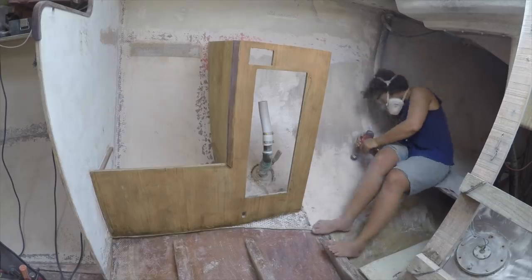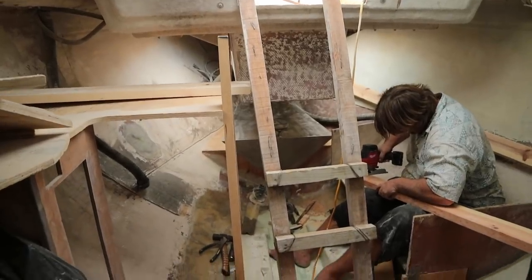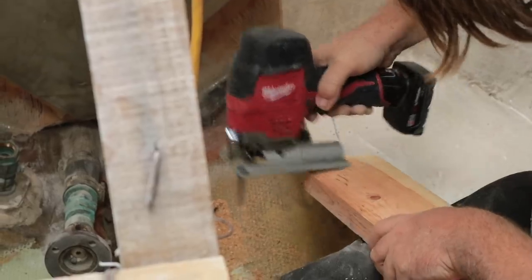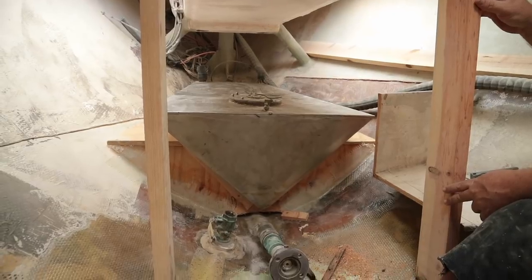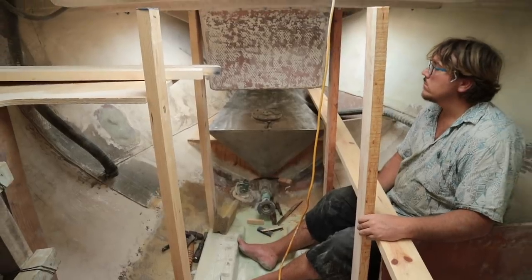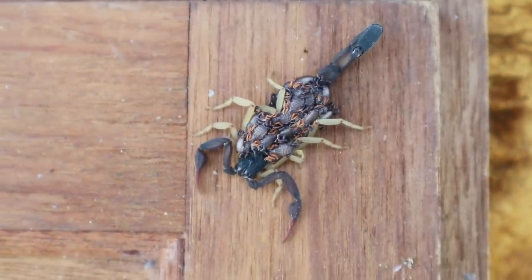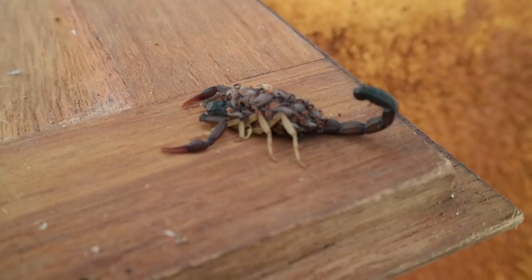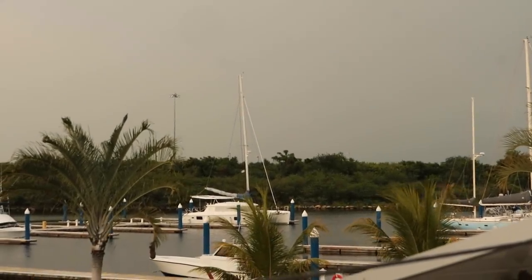All the while I was prepping surfaces for the new fiberglass epoxy and paint. We also began to build the new galley and engine compartment — there was hardly any bulkhead support in the engine area originally, which was something we wanted to bolster up as well. Each afternoon the rain clouds would blow in from the mountains and either give us a nice lightning show or pass over us with a bit of rain.